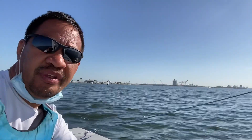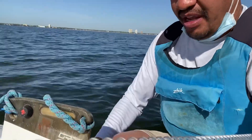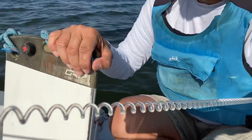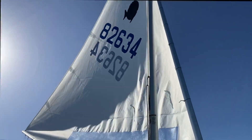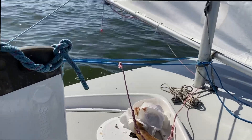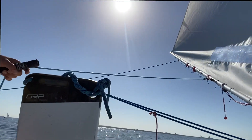Sit far forward with your leg touching the front of the cockpit. If you feel a bit unstable, slide the daggerboard down about halfway — you'll feel more stable and be able to lean the boat more. When your sail is heeled up in the air versus flat, leaning to windward gets you another two feet of sail in the air, and that's faster.